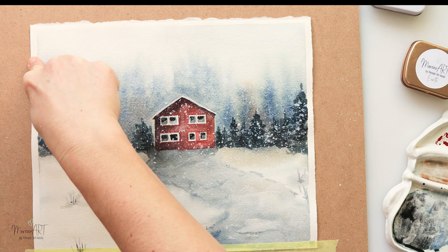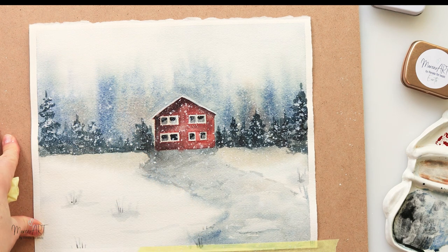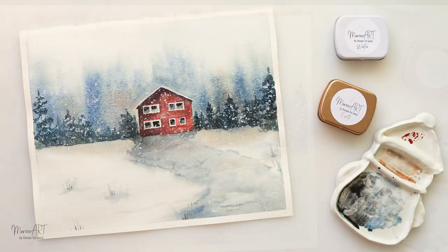And that's it — just removing the tape and we are done! I hope you enjoyed this video. If you liked it, please hit the like button, share it, and comment. If you haven't already, please subscribe to my channel — there are lots of tutorials there, including winter-inspired paintings. Thank you so much for watching and I hope to see you next time. Bye!